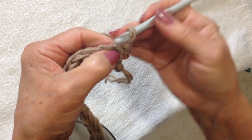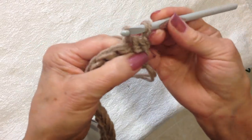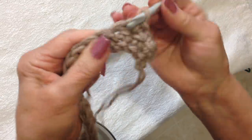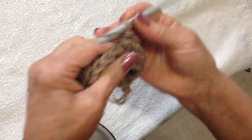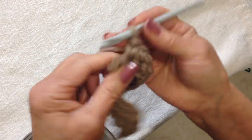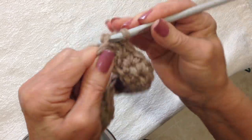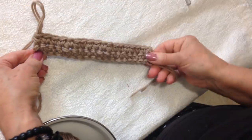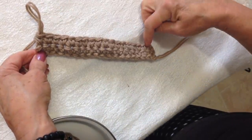That first chain 1 takes the place of this first stitch, so single crochet in the second stitch and in each stitch all the way across the row. When you get to the end of the row, always work into that turning chain, and that will keep your edges nice and straight. So now each row will be exactly the same — chain 1 and turn, single crochet in each stitch across the row.